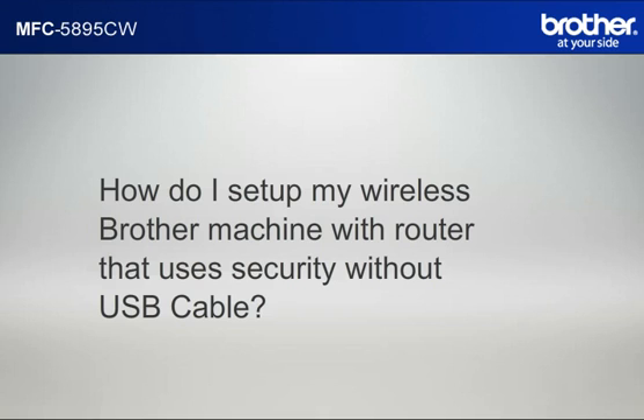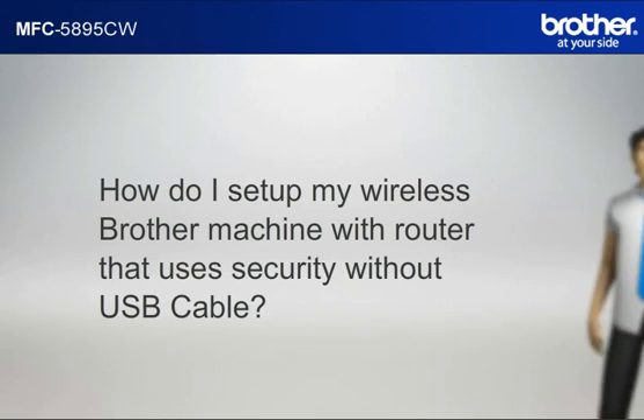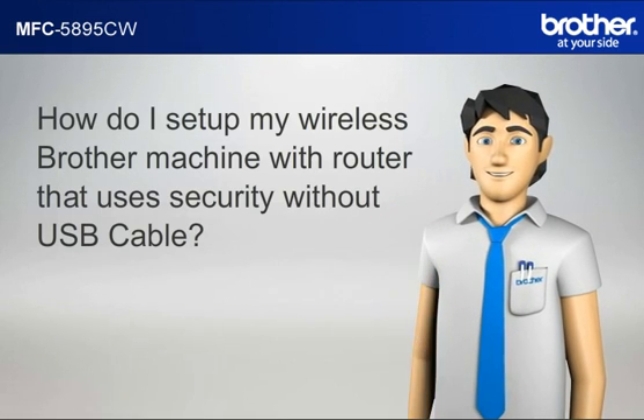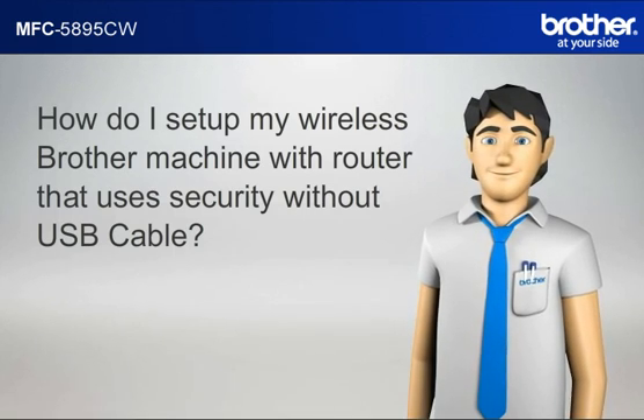How do I set up my wireless Brother printer with a router that uses security? Hi Simon! Simon will help you set up your Brother printer to work with your PC and router that uses security without a USB cable.